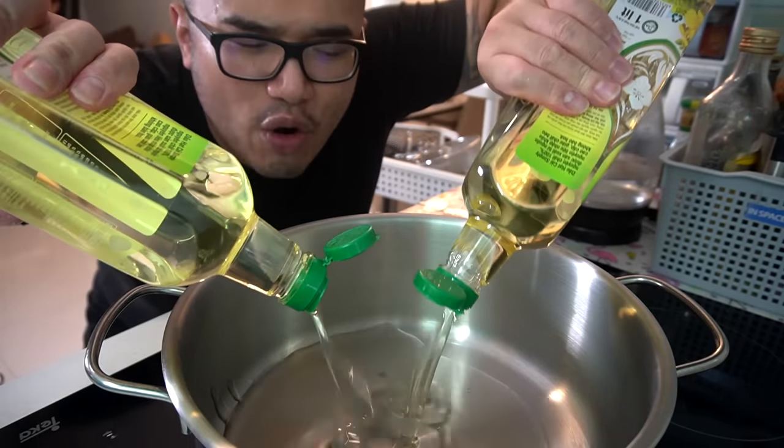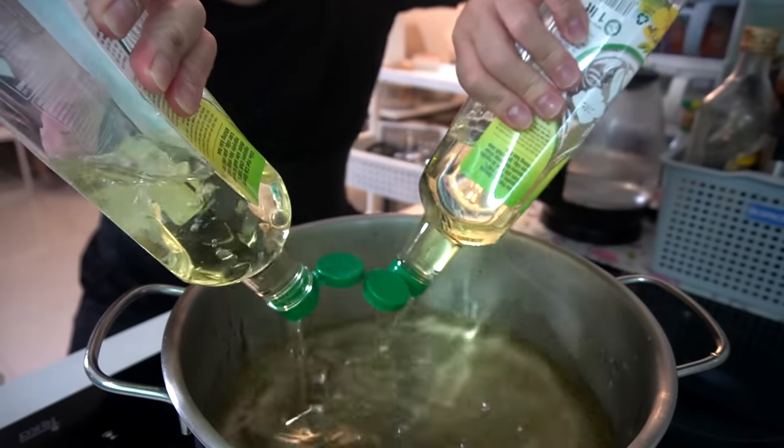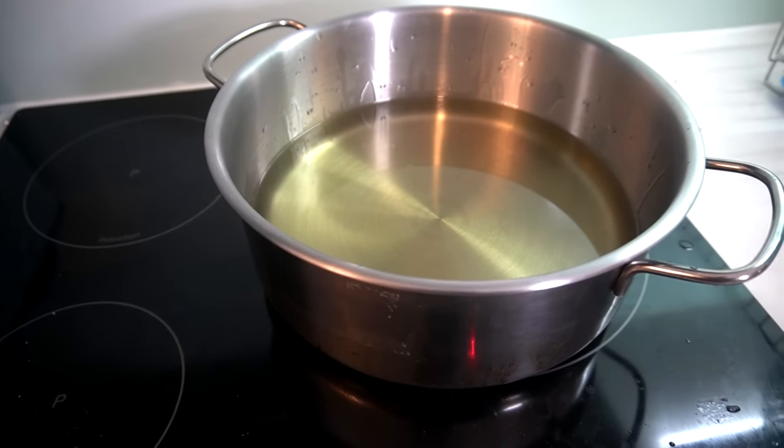Shall we start? We got canola oil here — roughly around two liters of this into our pot. We're going to heat this up for about 20 minutes.